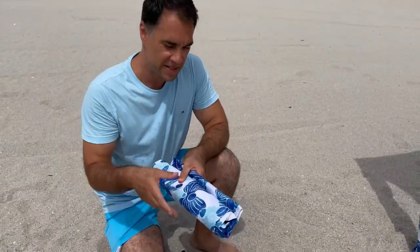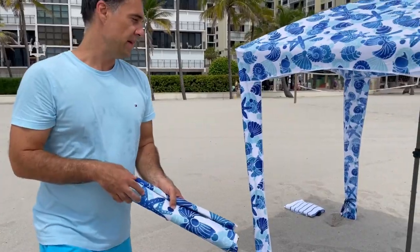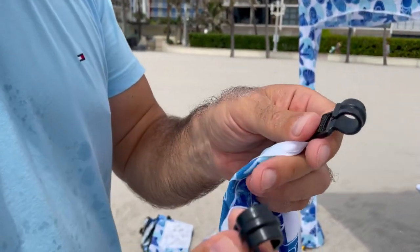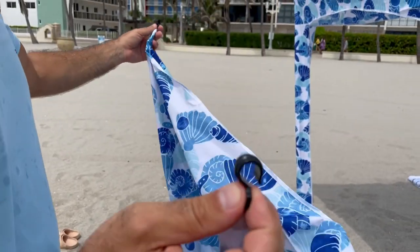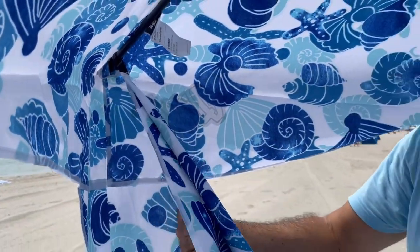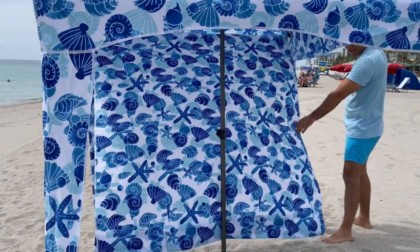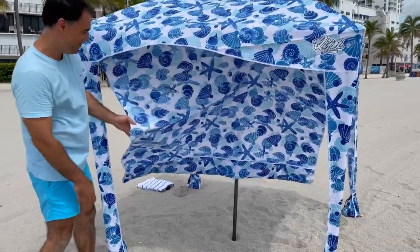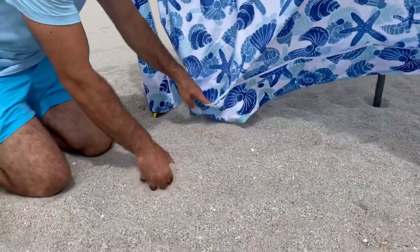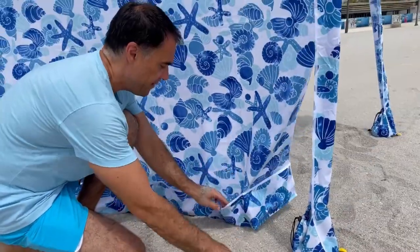If you want some protection from the side as well, there's a sidewall that they give you and you can install it on one of the sides of the cabana. I'm going to be installing the sidewall on this side because this is where the sun is going to be coming from. You have these hooks that hook right up into the poles on the outside, and there are sand pouches here as well so you can put sand in them — making use of all the elements instead of making extra plastic.